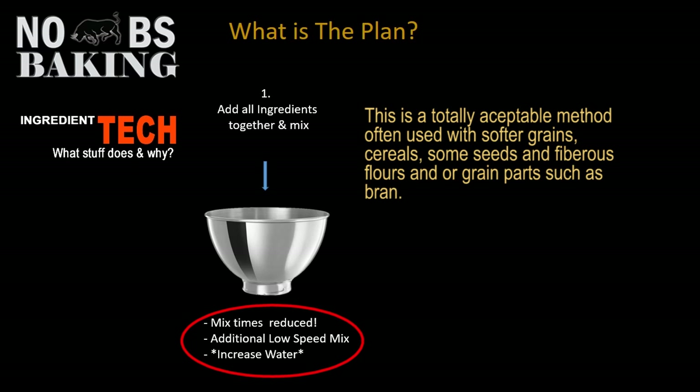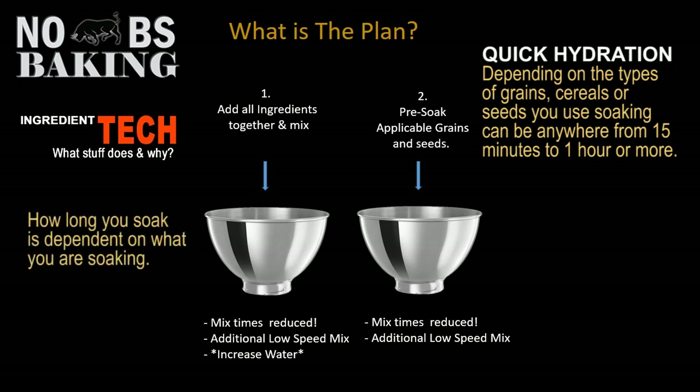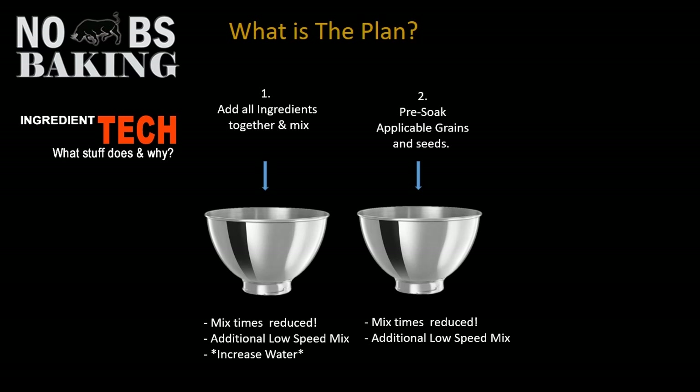You will probably also be looking at increasing water. The other option is to pre-soak some grains. If you soak your grains, depending on how long you soak them, you still are going to need to reduce your mix time, and you will need some additional low-speed mixing generally at the very beginning to get them nicely incorporated.